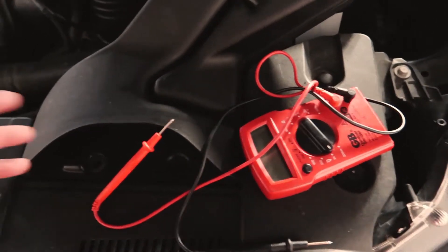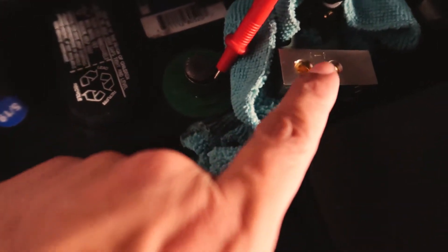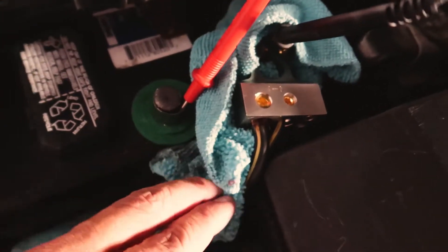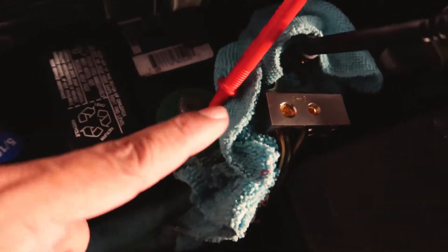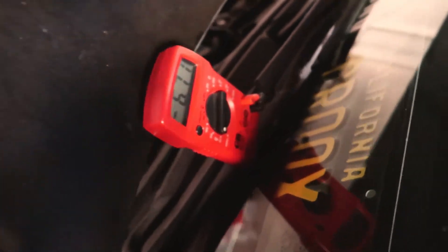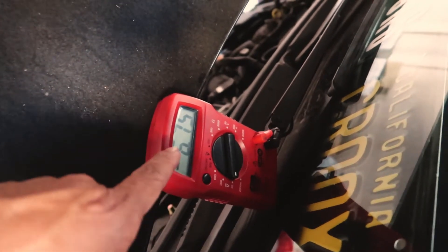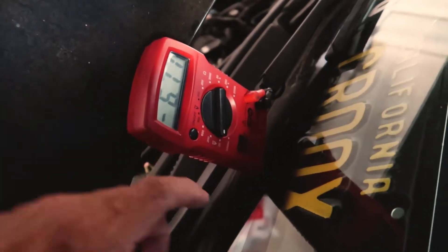Let's rig it up. The battery is almost dying on the camera, but I just wanted to show you: one lead is connected, and I put a microfiber in between so they don't connect while I'm trying to test. You can see the reader there — there's the other lead. We have a negative draw of about six volts.